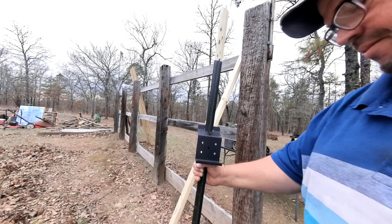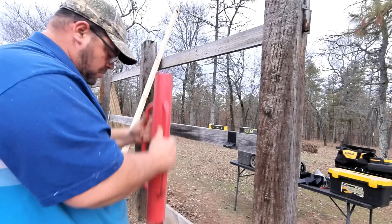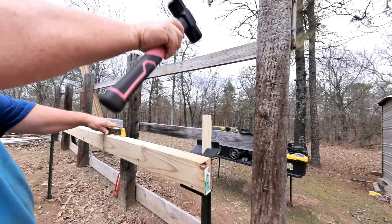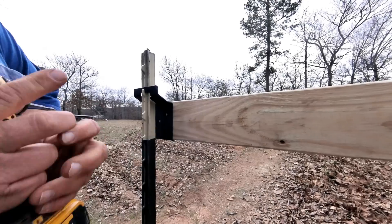We're going to go ahead and get some of these T-posts banged down into the ground here so we can get our brackets on the T-posts and get these new racks built. It's got to be better than what it was sitting on.